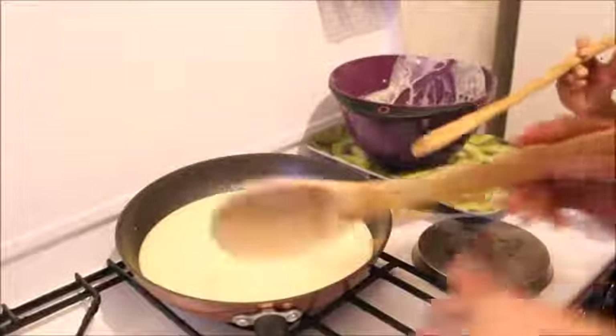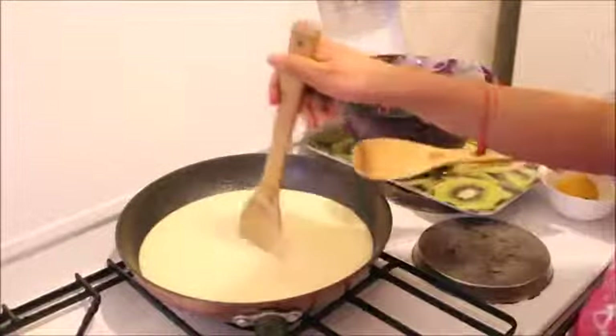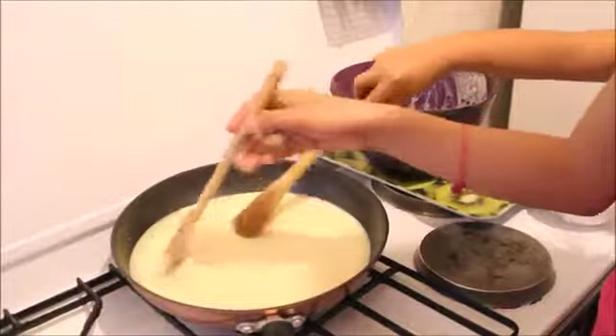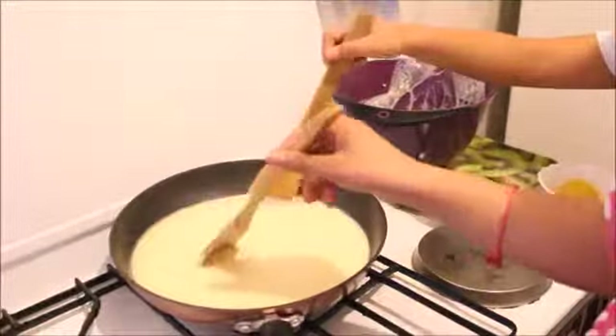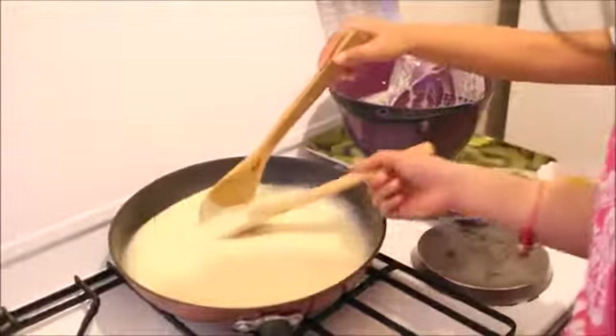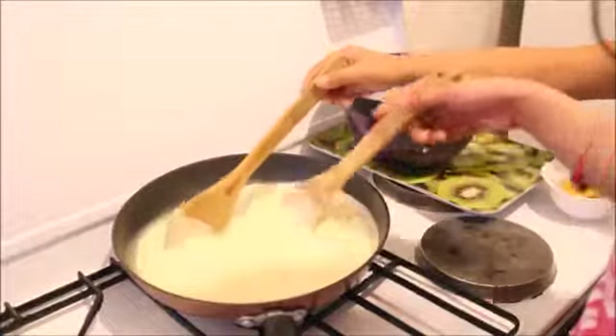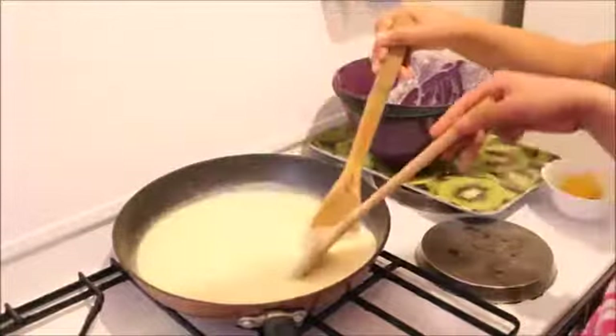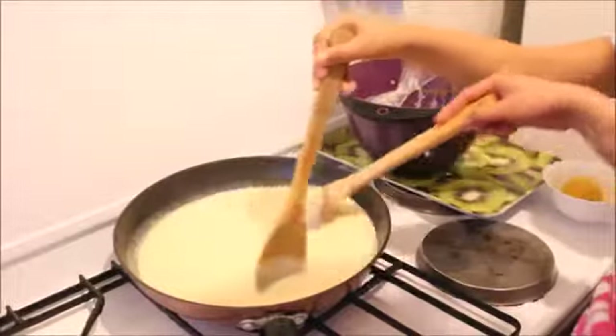So guys, we'll continuously mix it until it's sticky or thick. It's not actually sticky right now, so it's gonna be a long time.